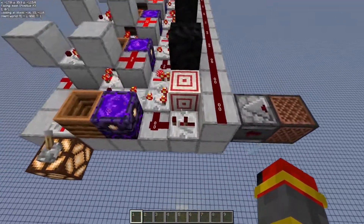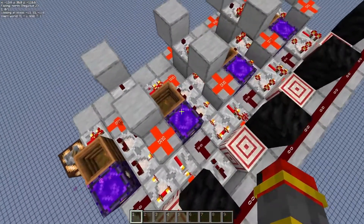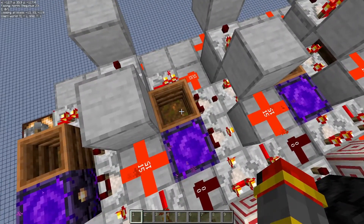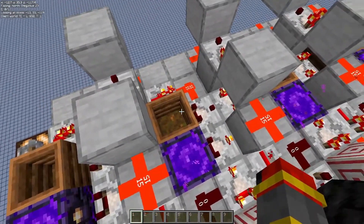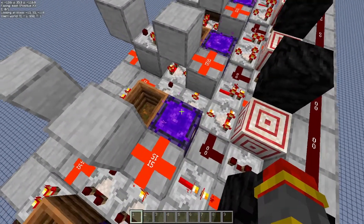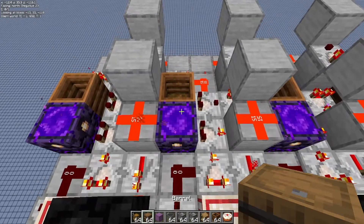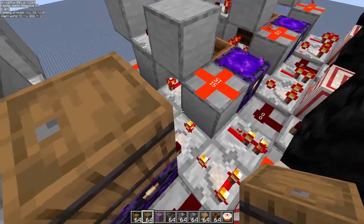And then there's a full reset for everything. The nice thing about this cell is that you can actually change how much you want to decrement it by. So by increasing the level of the composter, you can decrease it by 2, 3, or however many you want. And then you can also control what your starting signal strength should be. The reason why I use respawn anchors is because I want to reduce the amount of tile entities I use. But if you're feeling a little bit cheap, you can use a barrel and put items inside to get your desired signal strength.